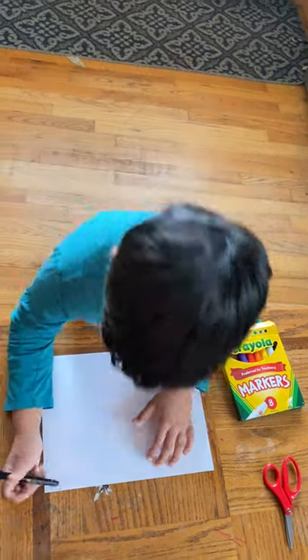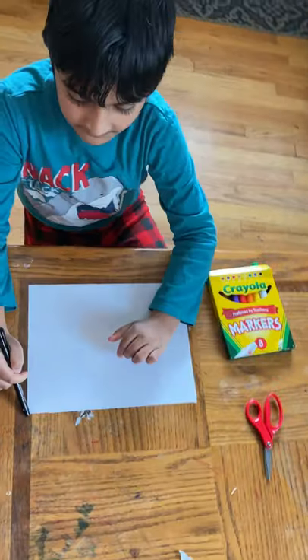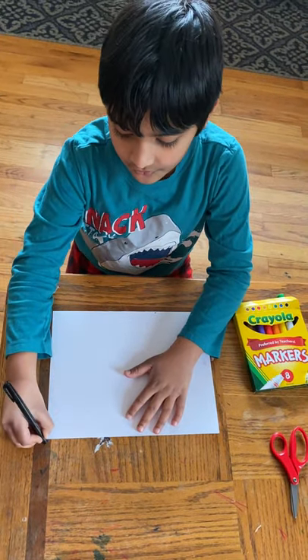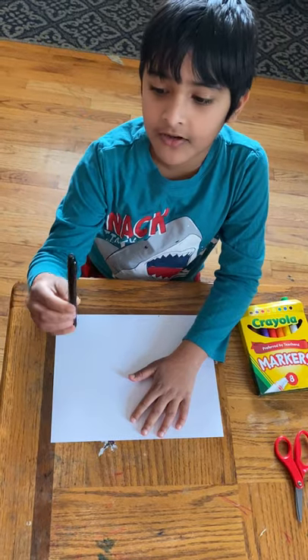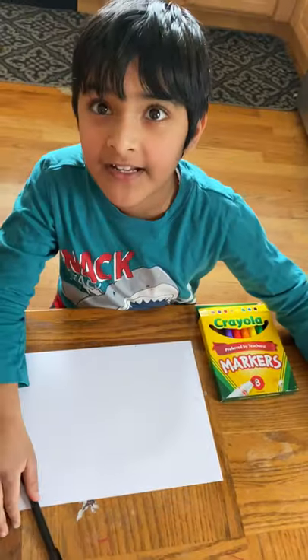Hello friends, welcome to Drawing Table, and subscribe to my channel. We are going to draw an easy shark today. We have our sketcher pen and our scissors and some markers, and we're ready to go.